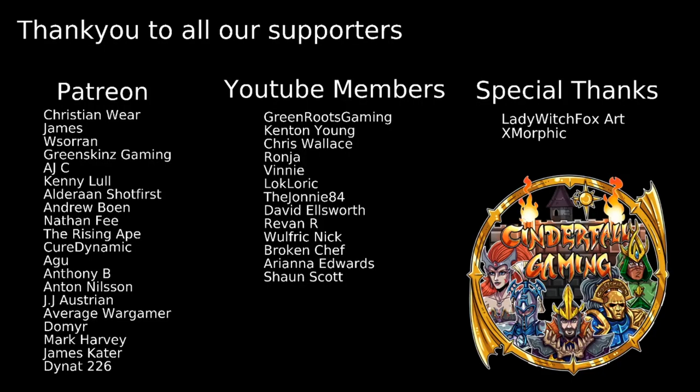Well, that's the end of the video — thank you all for watching. We hope you enjoyed it. If you did, please don't forget to leave a like and subscribe to the channel, and drop us a comment below letting us know what you enjoyed. If you'd like to chat more with me and other members of our community here at Cinderful Gaming, you can join our Discord server linked in the video description. And if you'd like to support the channel and get your name on screen, you can do so via Patreon or YouTube members.